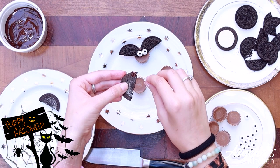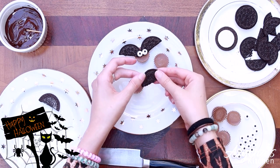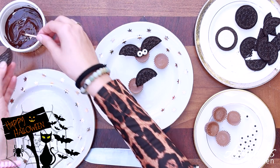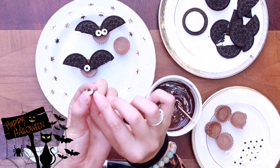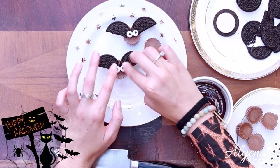Now that you've cut your bat wings you can move on to your mini Reese's Pieces. Take one bat wing, put a little bit of chocolate on it, and press it into your Reese's Pieces. Do this for both wings, then take your little eyeballs, put a little bit of chocolate on the back of them, and press them at the bottom of your wings. And aren't they so cute? I absolutely love these.